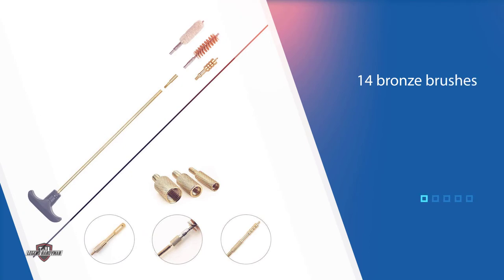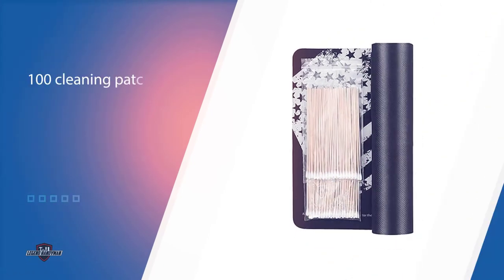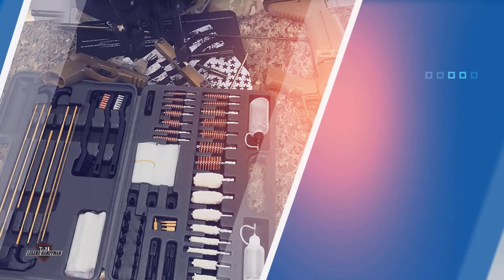Unio uses high-quality brass to protect your guns from damage, while the accessories all remain durable and effective. The portable case keeps your tools organized and on hand whenever you need them.